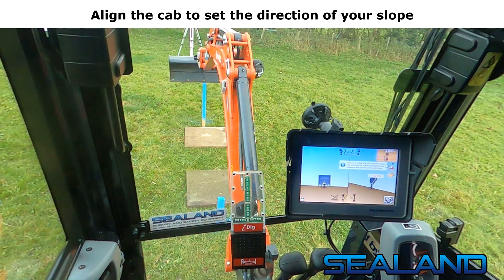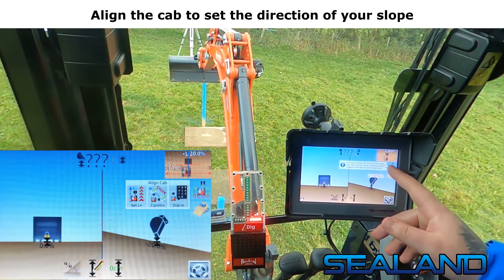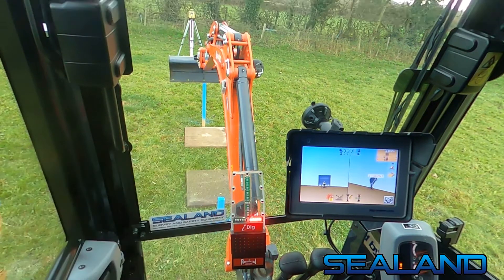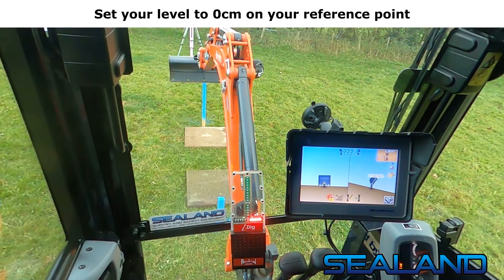Align the cab to set the direction of your slope. Set your level to 0cm on your reference point.